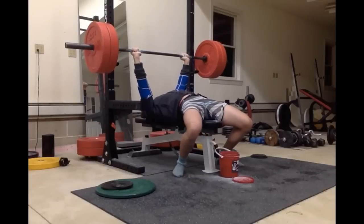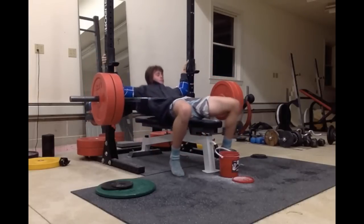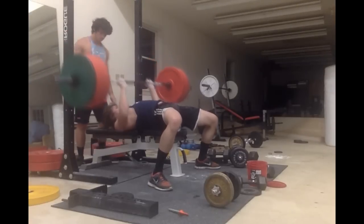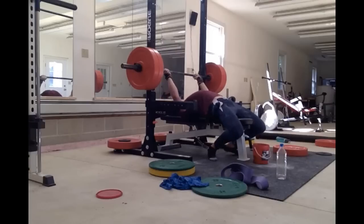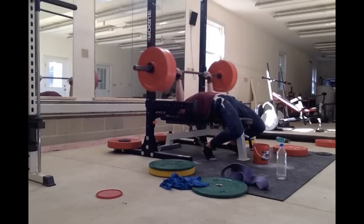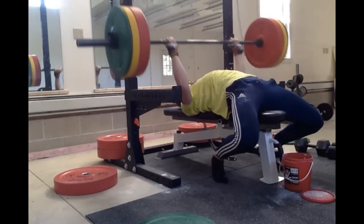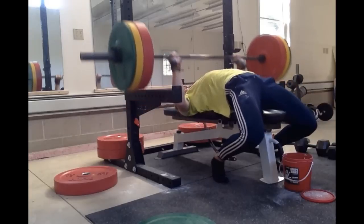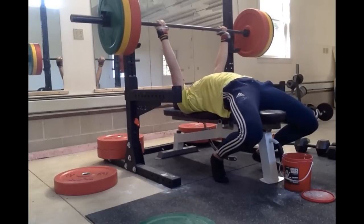Now I'm really working on perfecting leg drive. I tried 6 reps — that didn't happen. And this is 245 close grip — that was pretty smooth. This is me hitting 225 for a single with leg drive — you can see I'm on my toes and my feet are way closer into the bench, and my butt's not coming off. And this is me doing 205 for 5 sets of 5, really working on keeping the butt on the bench and using leg drive as opposed to my old benching technique.